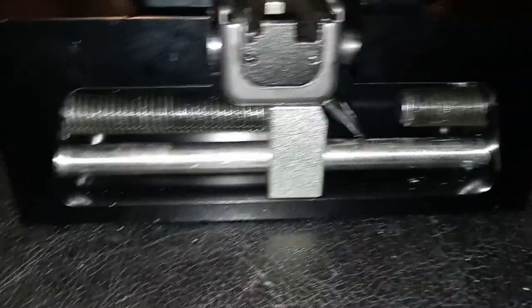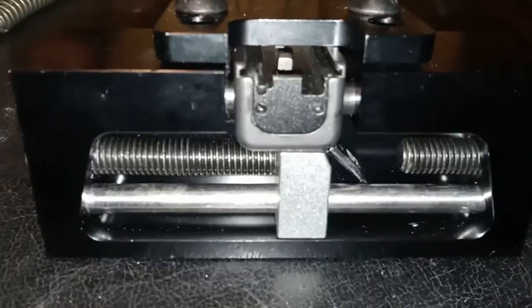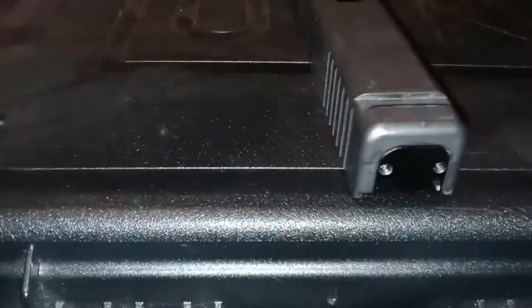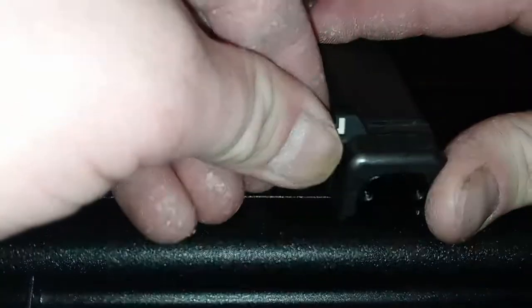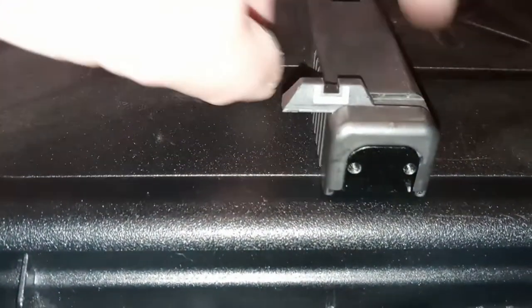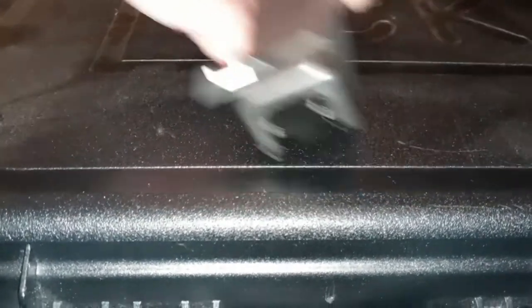Now I'm going to put the factory Glock rear sight that came with this back on. Getting it started is just going to make things a whole lot easier — you can get it started by just pushing it in. See, that's about as far as you can push it in without using a hammer or a tool such as this.